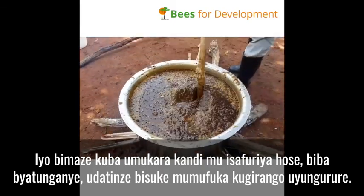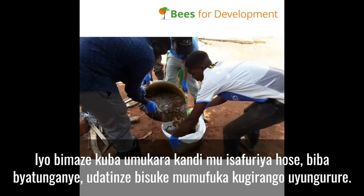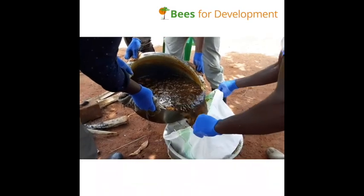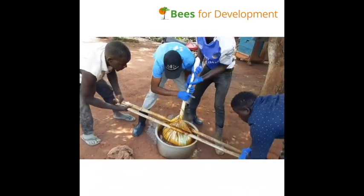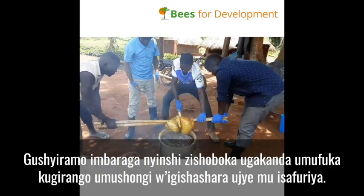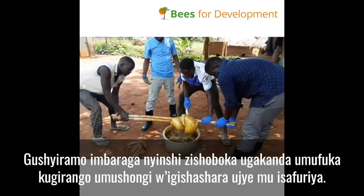Don't waste any time — pour it through the sack for straining with the help of the stick. Be careful if it's hot. Squeeze as much as possible to drain any water and wax into the collected water.